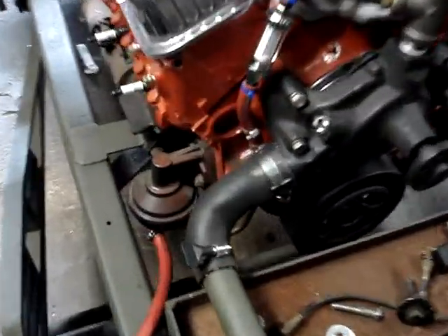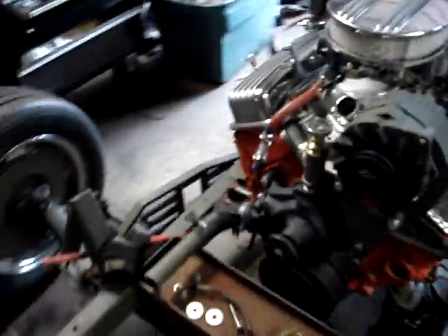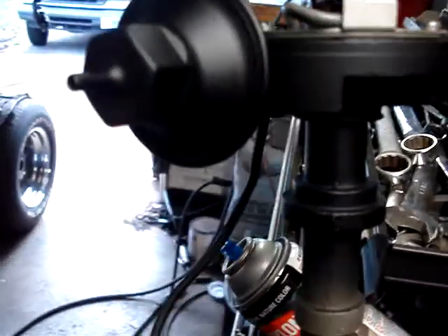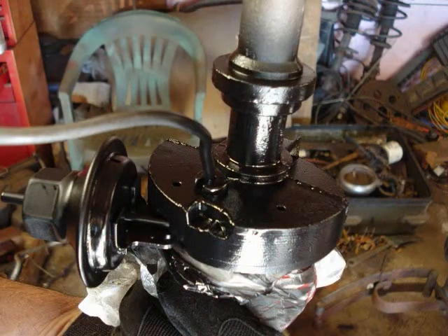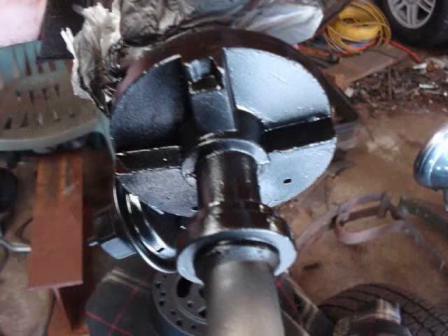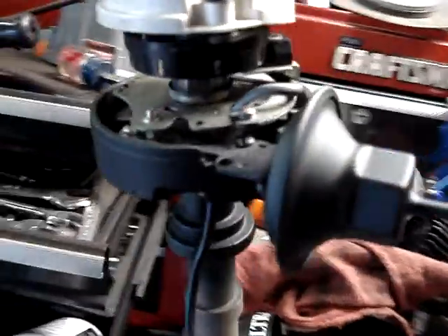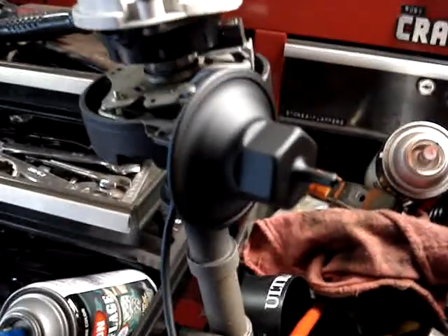I'm going to take the fuel pump off and clean it up, because I noticed it's like half orange. My distributor over here is bare aluminum, so I painted it black — flat black — just so it doesn't corrode up. This was like a nickel plate, and this distributor is brand new. I got it with the Allison electronic ignition for like 60 bucks a while ago. The cap's over here, the wires are over there.